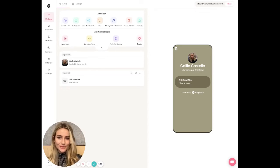Hey everyone. Let's talk about adding tipping to our Snipfeed page. I promise we'll keep this super quick. You can see on my screen here I've already started setting up my page, but now it's time to start earning.